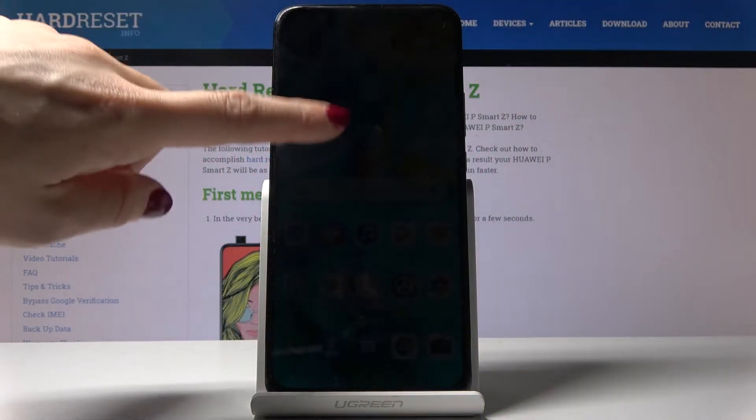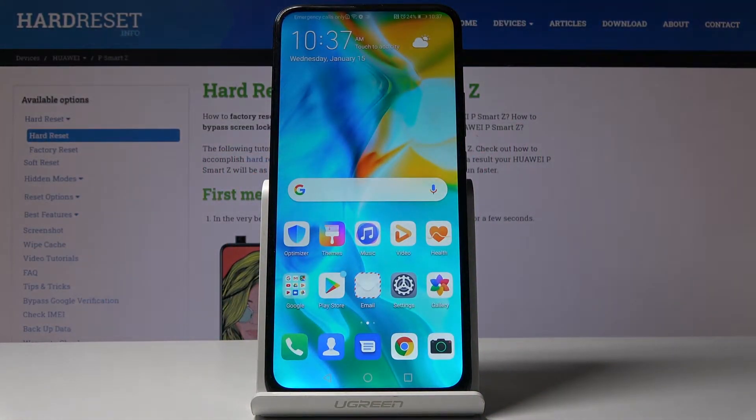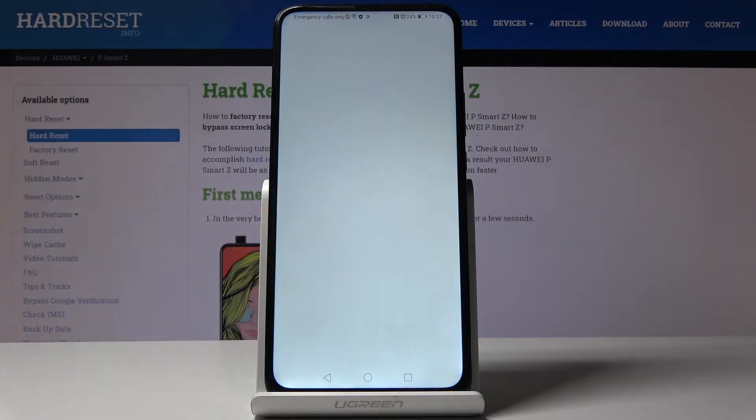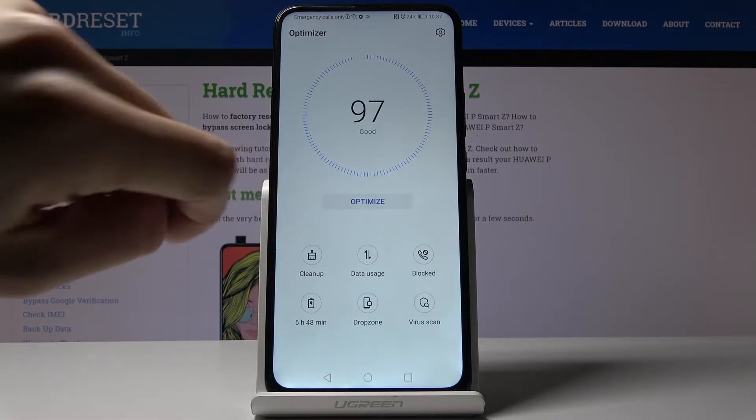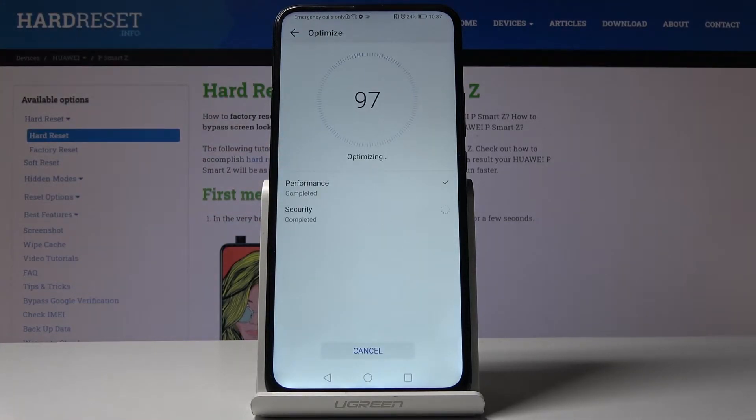Here I have got a Huawei P Smart Z and let me show you how to speed up this device. First, let's open the optimizer and tap on the switcher which is labeled optimize. Wait a couple of seconds and your device will automatically optimize itself.